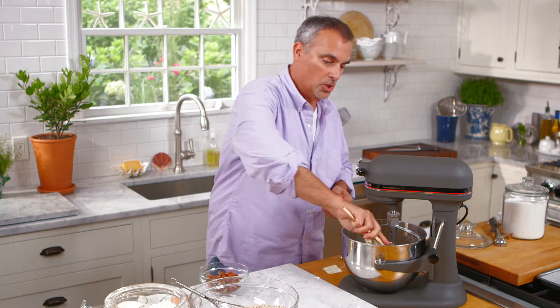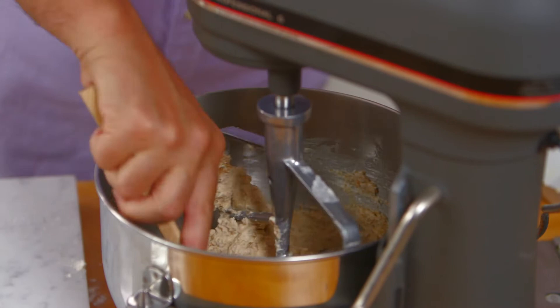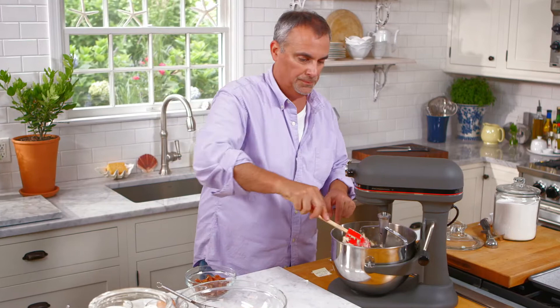It's always a good idea to stop the mixer anytime you're creaming and just scrape the bowl down — all the way down to the bottom. At the same time, scrape off any butter or sugar clumps that might be on the beater or paddle.